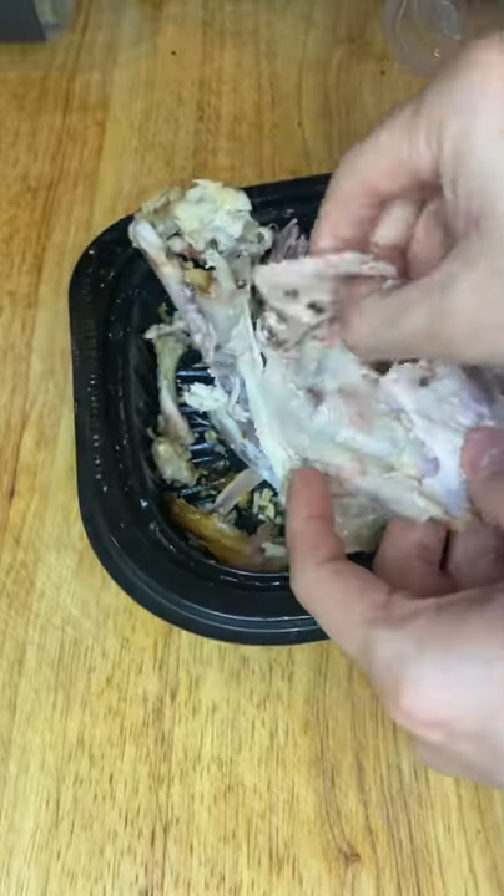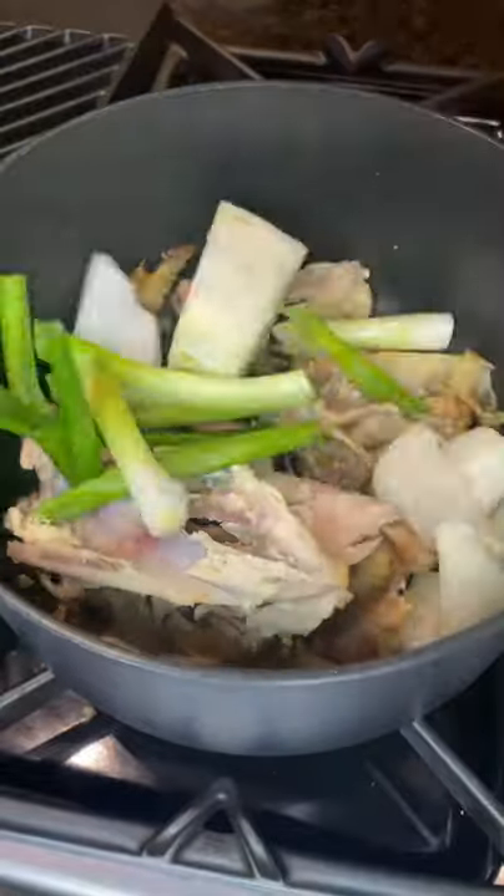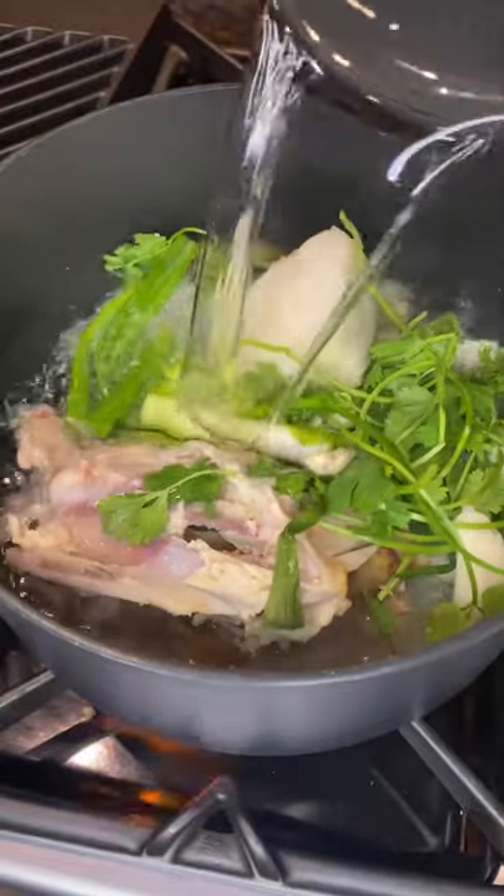First, grab those bones and remove any of the remaining meat that's left on it. Cut up a whole onion along with some green onions. Throw it all into a pot with cilantro, garlic, bay leaves, and just cover it with water.